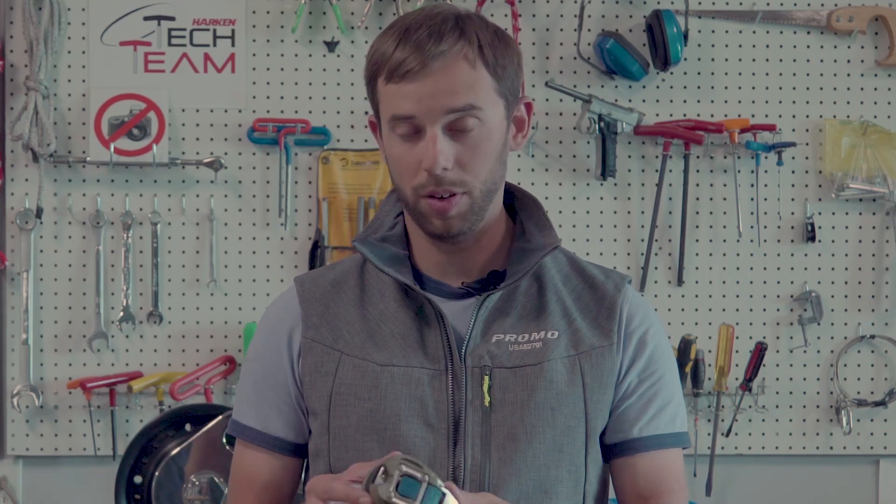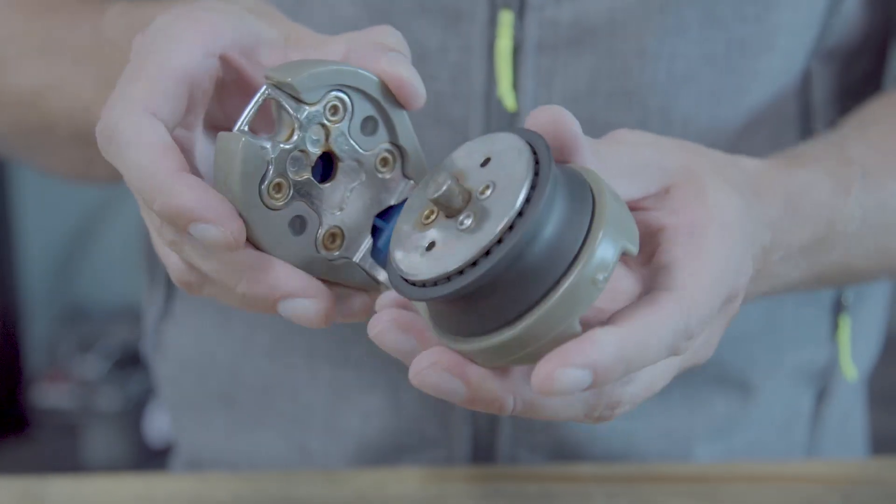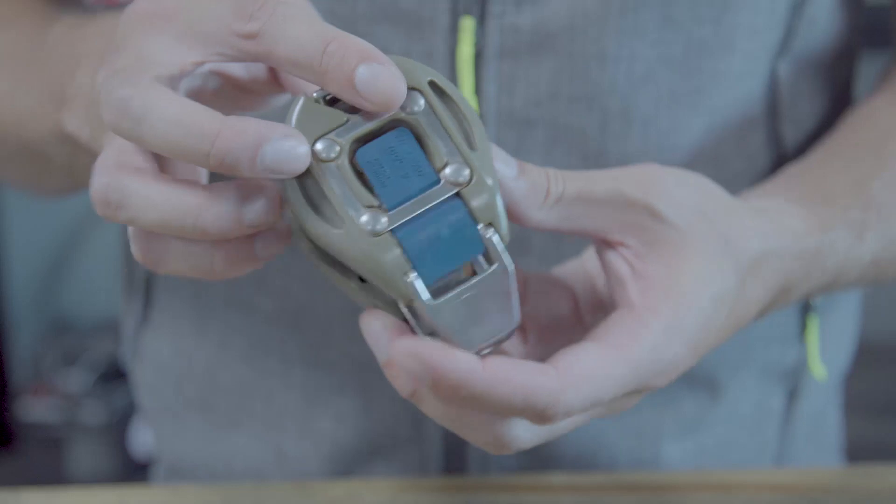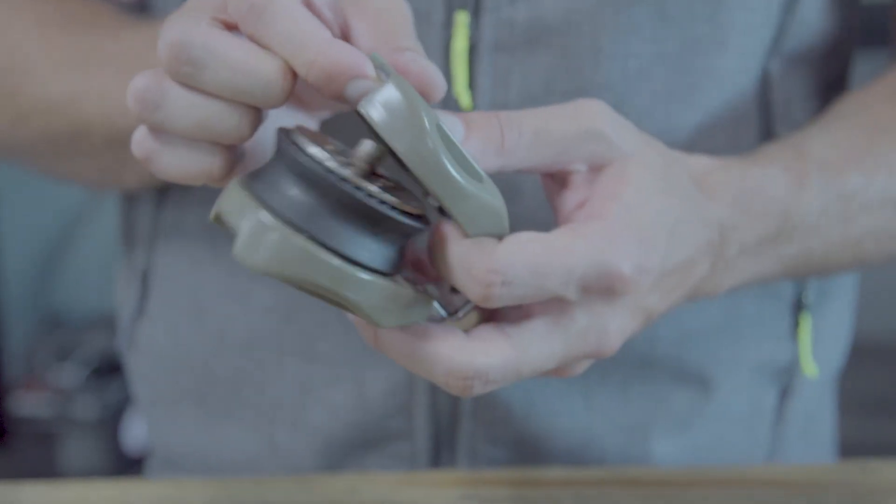At Harkin we've been making snatch blocks for quite a long time. This one will look familiar to a lot of people — it's a pop-open with the button, it would have a shackle there and the gray padding. This one was only good for 1.6 tons.